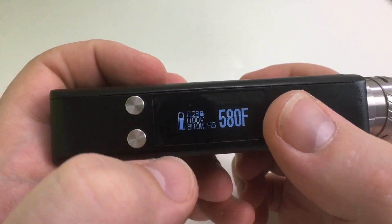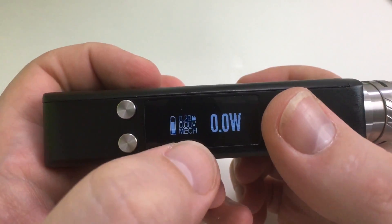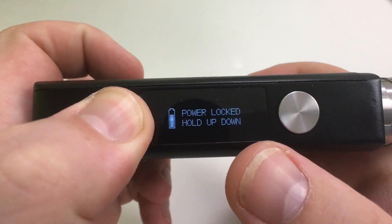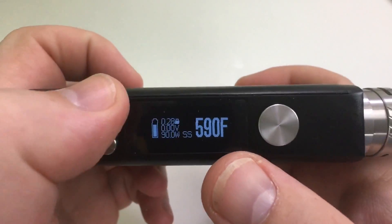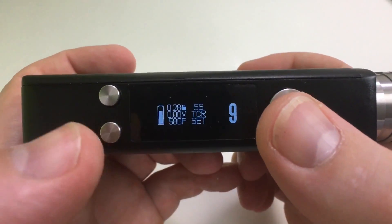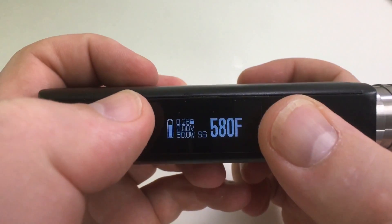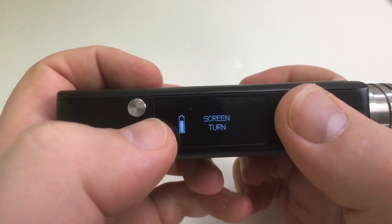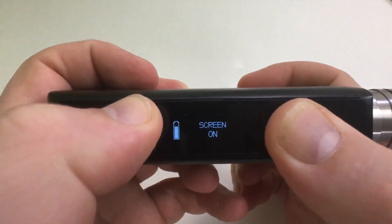Adilock — you can see it locks the device. Mech mode will display 'mech' with plus and minus. Hold it down and it will lock; hold it again and it unlocks. There are TCR functions accessible via the down button and fire button together. You can also do this button and that button for screen off — stealth mode. You can turn the screen off or back on.